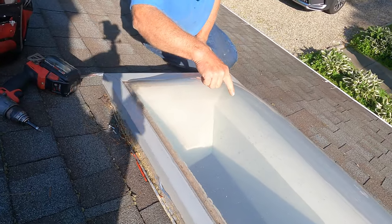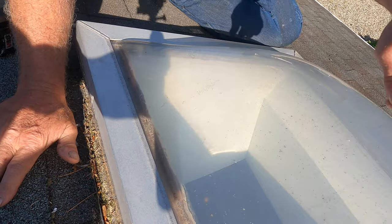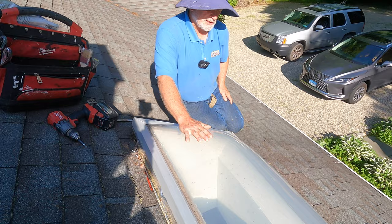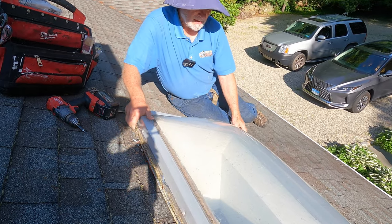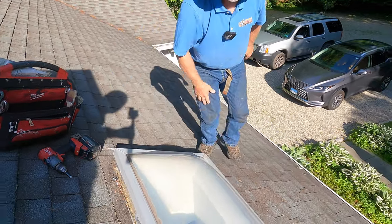Sometimes plexiglass would crack over time. You can see there's a crack starting there and a crack there, and you can replace the plexiglass if you have to at some point — you don't need to replace the whole skylight. In this case, the skylight is leaking or insects are coming into the skylight.